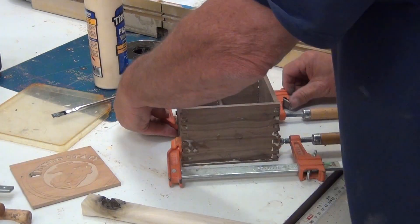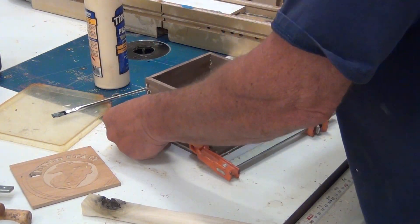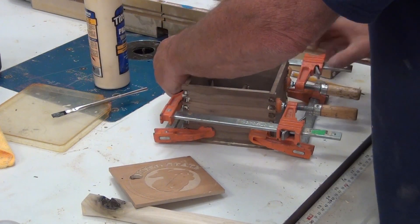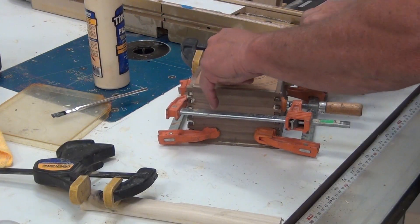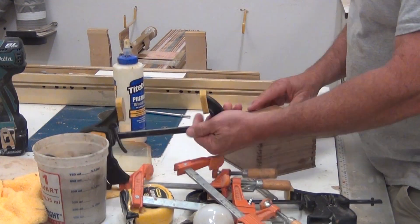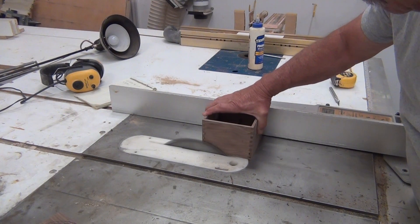I got everything glued all together, put it down, clamped it, and let it sit. I cut a square piece to put in the top so when I clamped it the box wouldn't come out of square. Then the next day I took the clamps off.